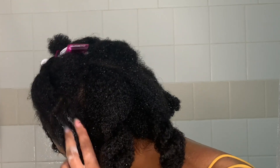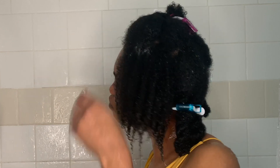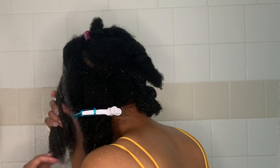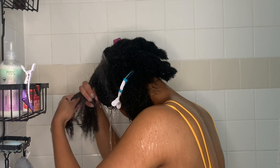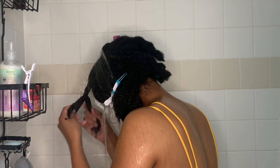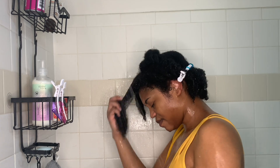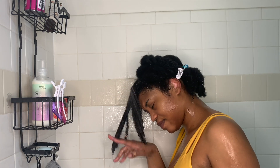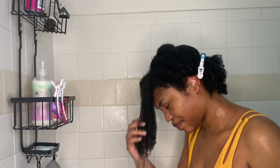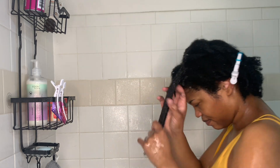This co-wash was so moisturizing. In my routine, I shampoo about every two to three weeks. If I'm washing my hair on a weekly basis — which I try to do — I'm co-washing every week, and then bi-weekly or every three weeks I go in with a shampoo. You can see I'm doing the same thing through each section: hydrating my hair, applying the co-wash, cleansing that section, rinsing it out, and twisting it back up.